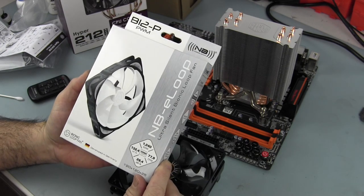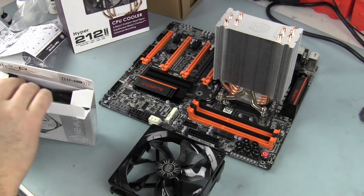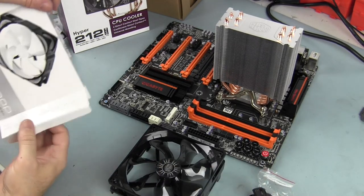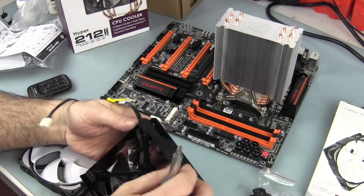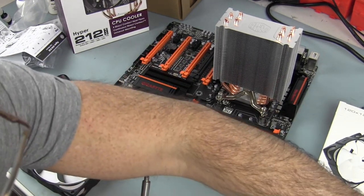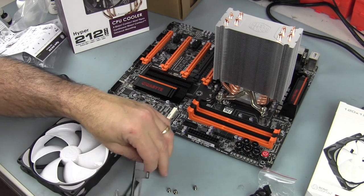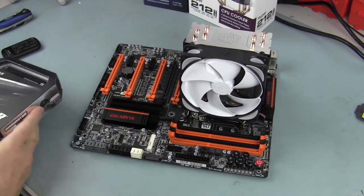I'm lucky enough — from our friends over at Performance PCs and Frozen CPU — they sent me some of these awesome Noise Blocker e-loop fans. I'm going to put a B12-P fan on this tower. I'll use the fan mount pieces they sent to add a second fan as well. Next we're going to mount some RAM.